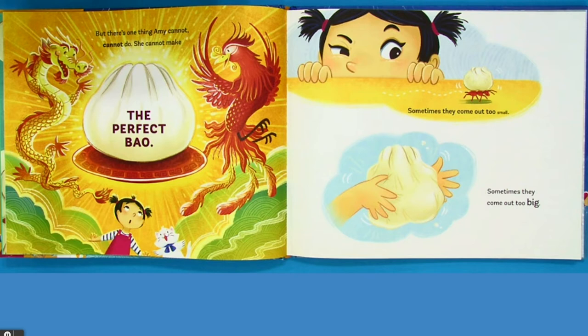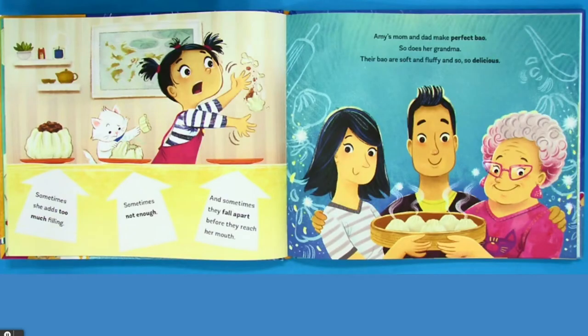Sometimes they come out too small. Sometimes they come out too big. Sometimes she adds too much filling. Sometimes not enough. And sometimes they fall apart before they reach her mouth.